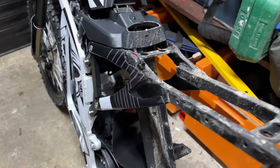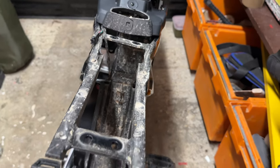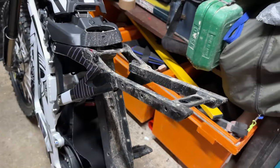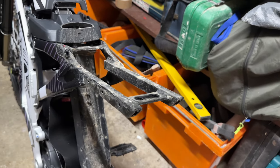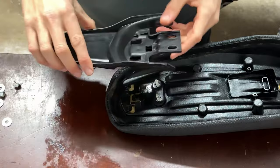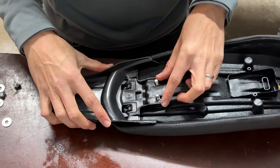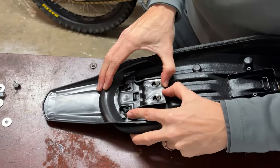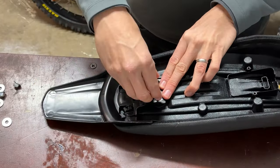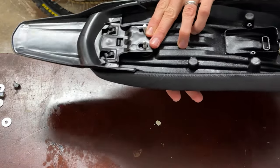There we go — the seat is all removed, nice and simple. Now we get the new mudguard fitted to the seat and get it all put back together. To attach the new mudguard it's really simple — you've got three clips there, so it literally slots over. Once you've got it in position, just push it back and it clips in to that section there, then the bolts go back on and we've got the new mudguard on.